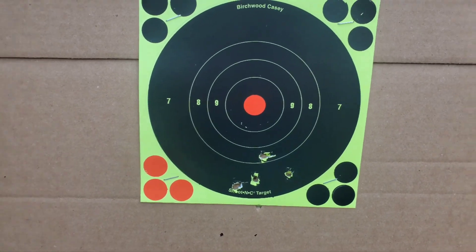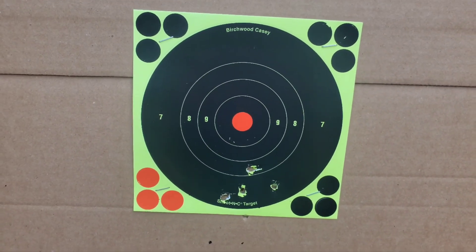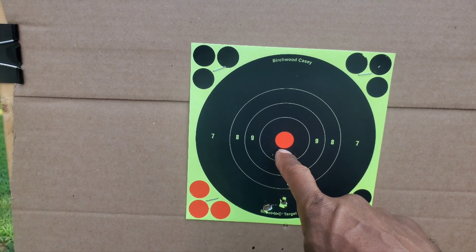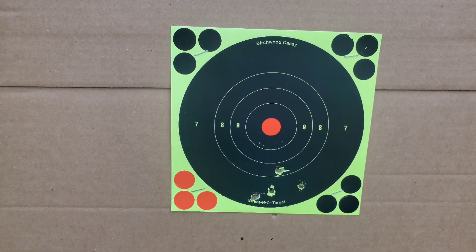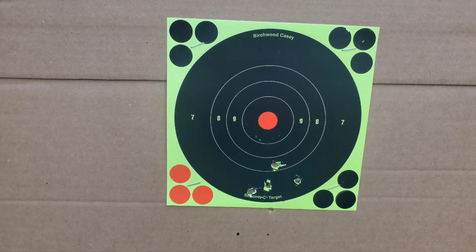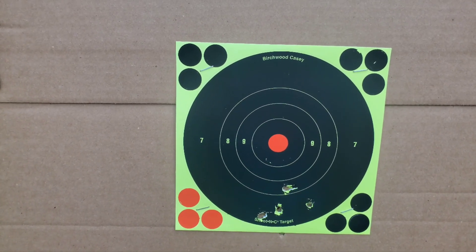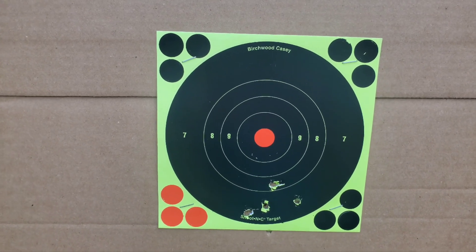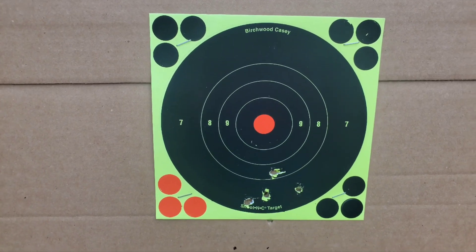First off, not a bad group — one, two, three, four, five — but way too low. My front sight was at six o'clock hold on the red center, and it's shooting about two and a half inches low. But you know, that can easily be corrected. Much better than a lot of CO2 pistols I've shot.